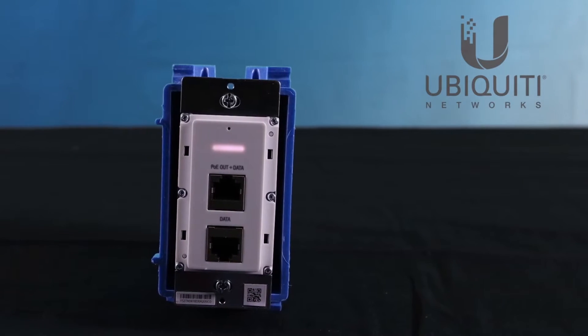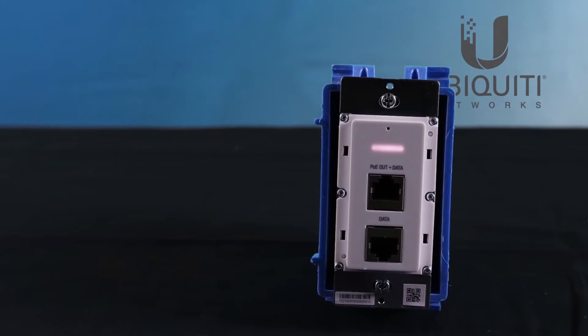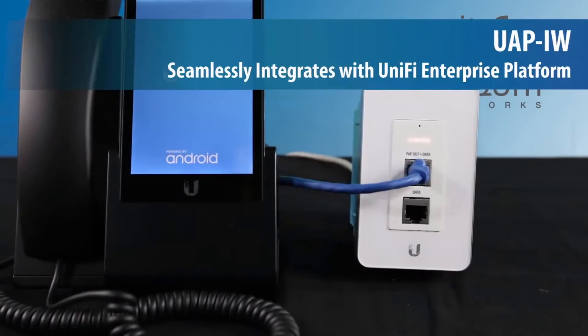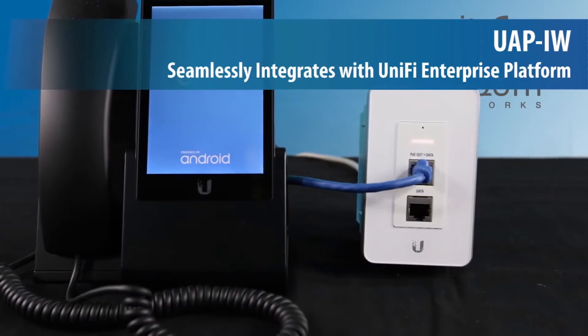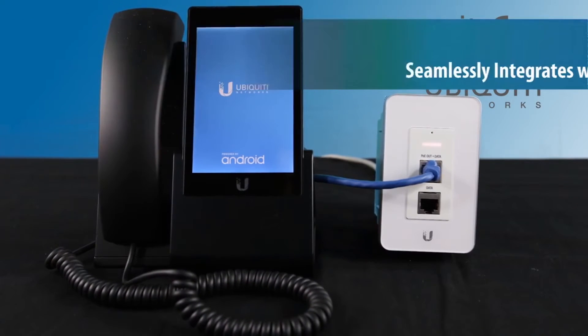Equipped with 802.3af standard PoE, the UAP in-wall seamlessly integrates with other PoE compliant devices, including UniFi VoIP phones, video cameras, and more.